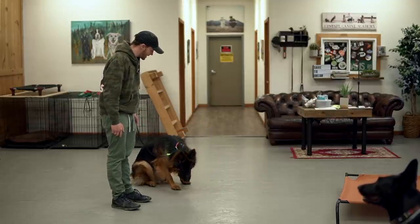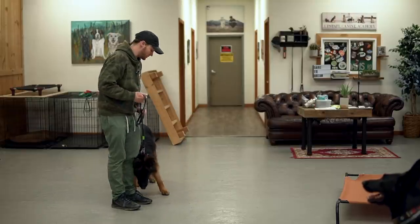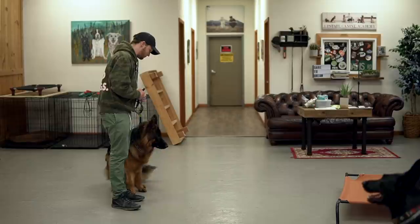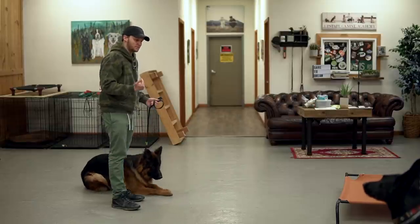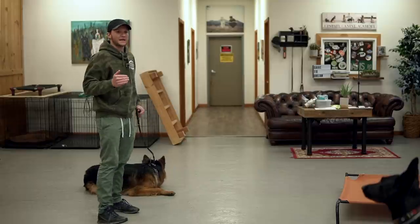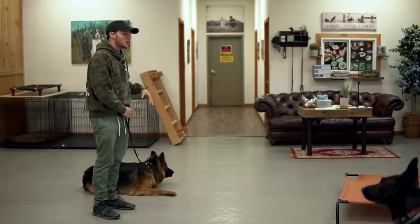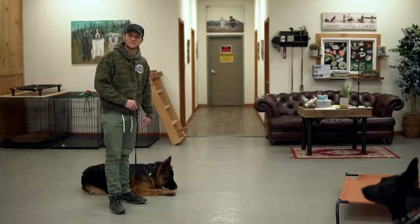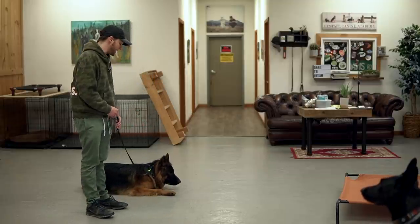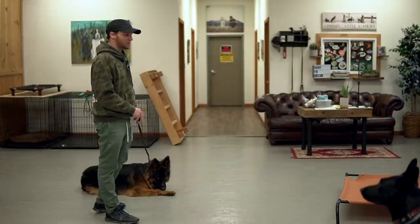Romeo, leave it. Good man — disengagement, head goes down. He did exactly what I wanted him to do. Like I was saying in the beginning, I'm not going to be so worried about his obedience, like whether he goes into a down. I just want him to be stuck to me and paying attention to me. So if he downs when I ask him to sit but he's calm around the other dog, I'm okay with that.